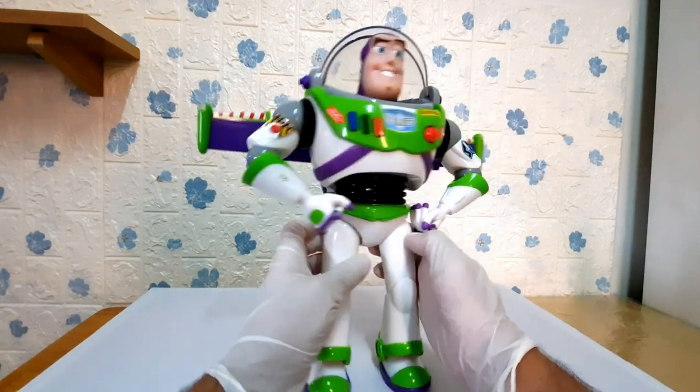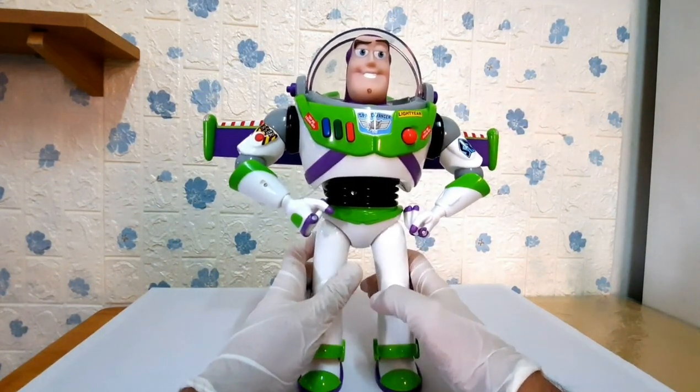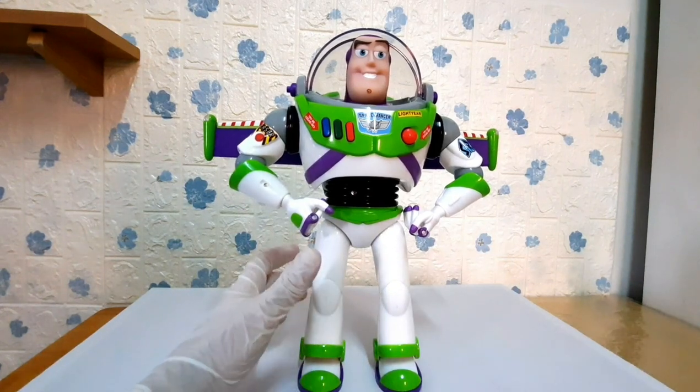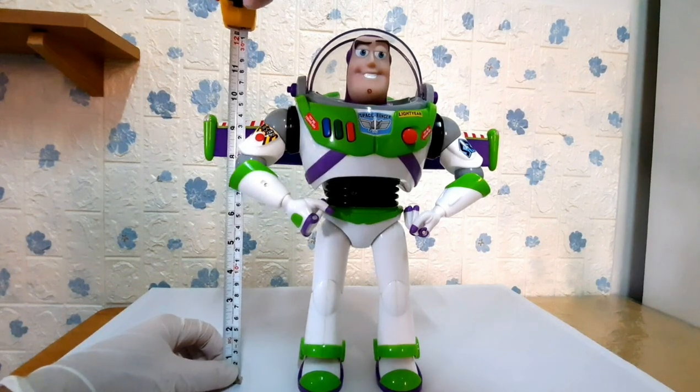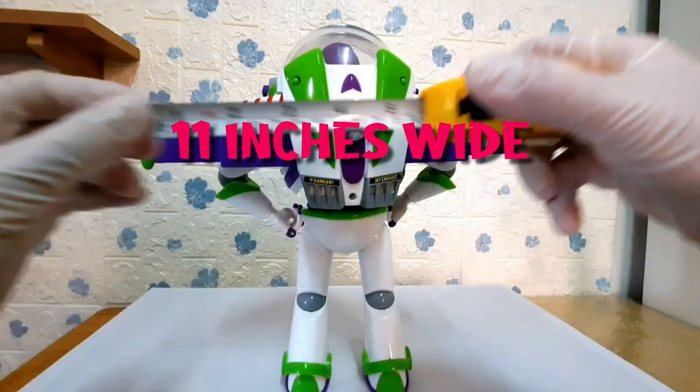Now, let's move on to the height and width measurements. This toy stands at 12 inches tall and its width with the wings open is 11 inches wide.